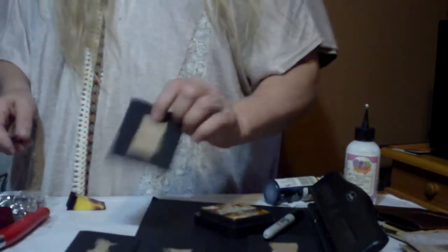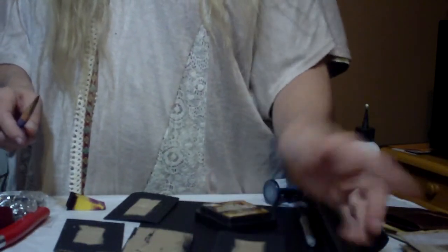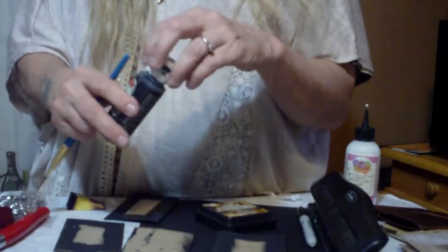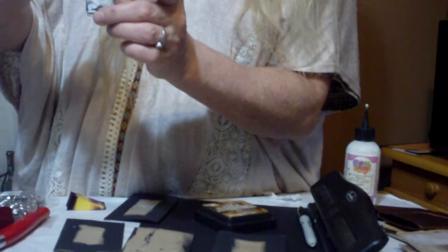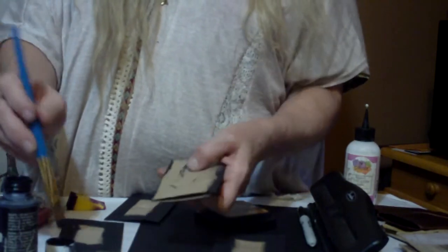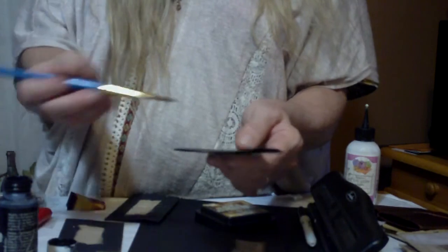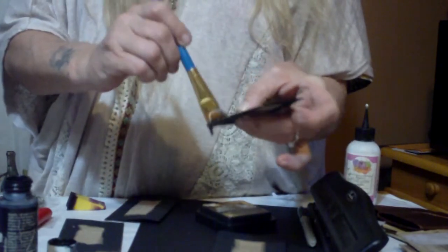Once we have these nice and flat, we're going to hit the edges. You don't have to waste all your paint by painting the entire thing unless that's what you want to do. I just get a brush and use the cheap acrylic paint you can get at Walmart for $0.50 a bottle. I stock up on several colors. Just put a little bit in the lid and then hit the edges all the way around.